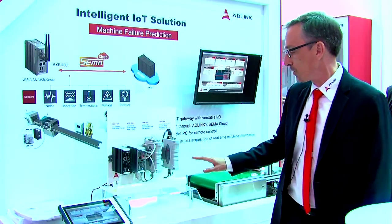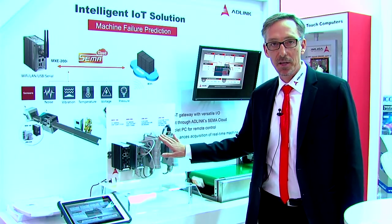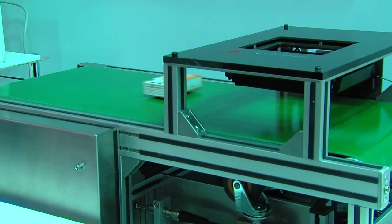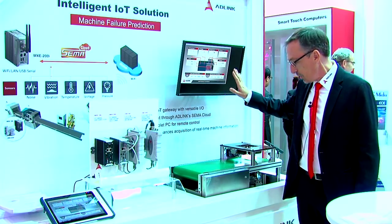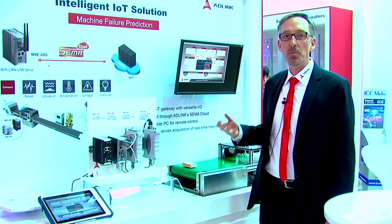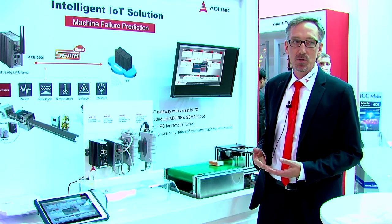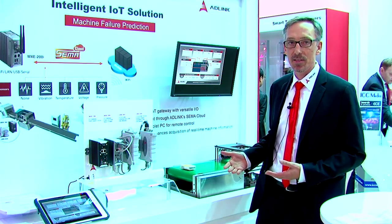In this setup I'll walk you through, we have tied that to two USB data acquisition modules that connect to sensors typically used in machine condition monitoring. For example, we measure the noise level at the bearing, so you could detect an aging bearing and predict a failure before it happens, allowing the maintenance crew to do a replacement before the machine is down and creates an outage.